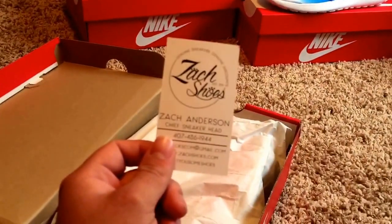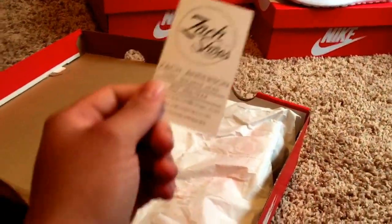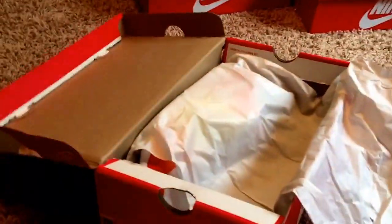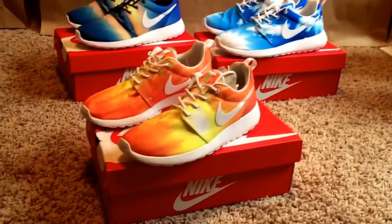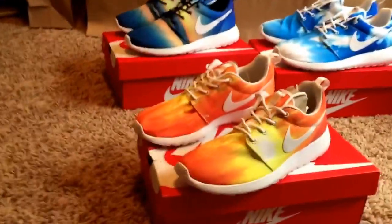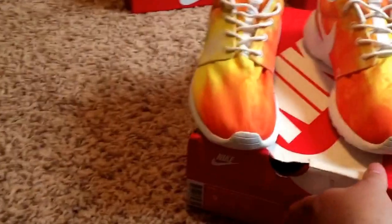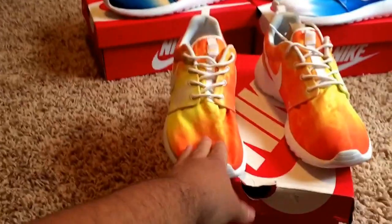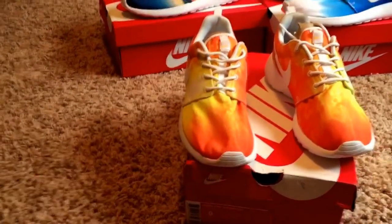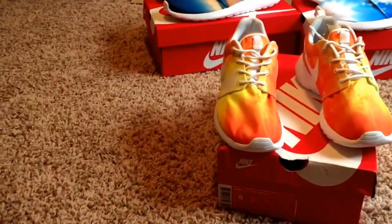Shoutout to Zach's Shoes — that's where I got these from — and it's actually funny because my name is Zach too, so that was pretty cool. The pack is now 100% complete. I haven't seen anyone, besides the stock photos and shoe companies, with the entire pack complete. But this shoe is a lot smaller than the other ones, and that's because this pair is actually for my girlfriend — her birthday is today. I've been looking for these for 6–7 months now for myself and still haven't been able to find a pair in a size 9.5 or 10.